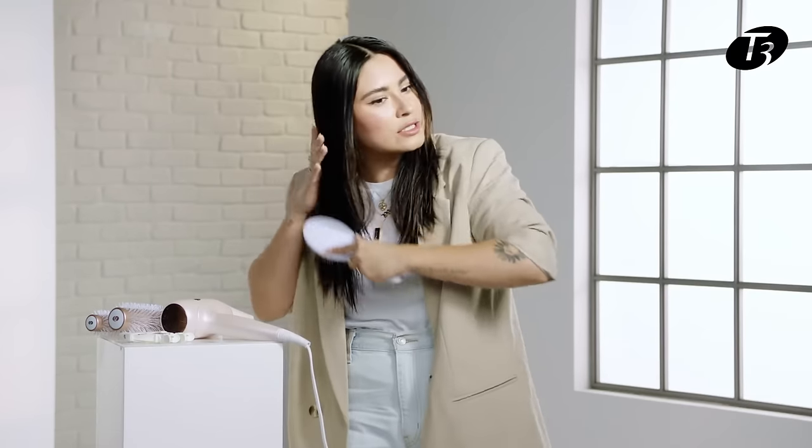Let's get started. I'm going to start off by brushing my hair, making sure it's still 75% damp, just to really enforce all that volume when I start blow drying it.